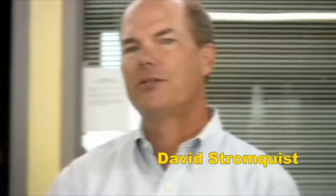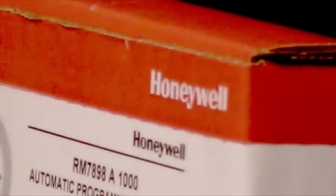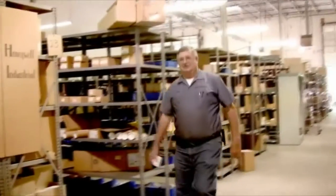I'm Eric Stromquist, and I'm David Stromquist. Stromquist and Company is an industry-leading distributor of commercial and industrial HVAC controls. Our father founded the company in 1952. His success is built purely on customer satisfaction. He believed in hiring extraordinary people and empowering them to take outstanding care of his customers.